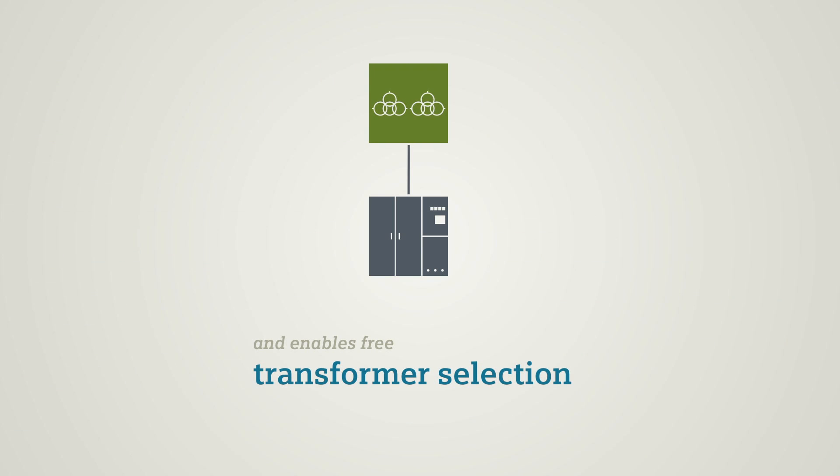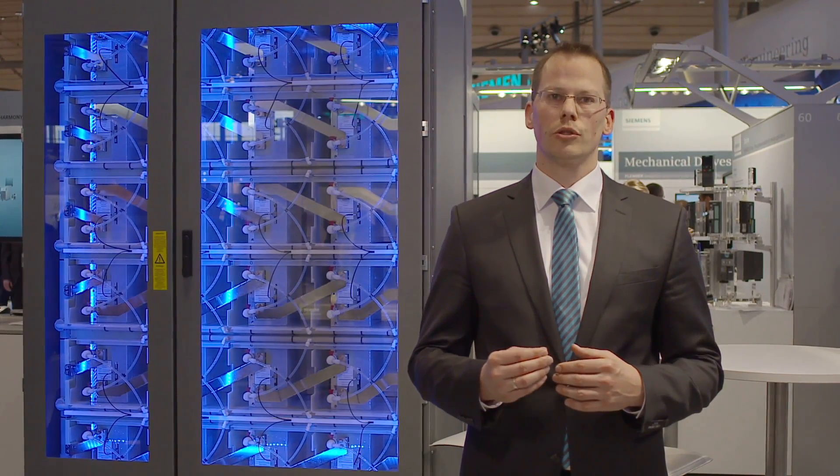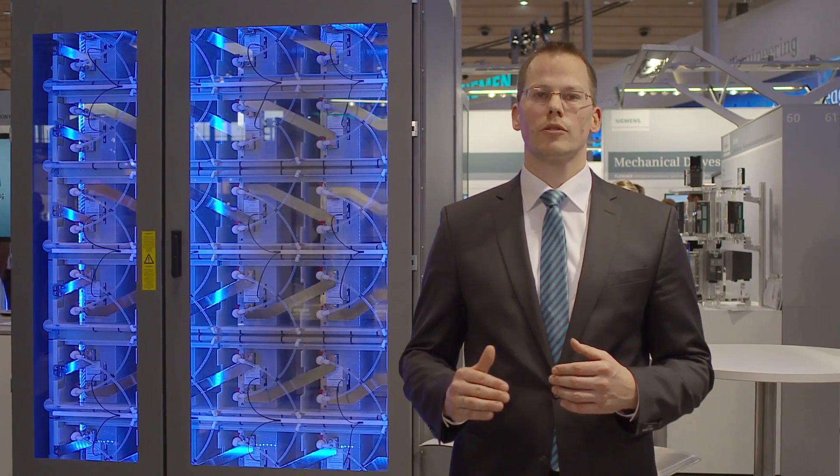Here, standard inverter transformers are used. It becomes obvious that flexibility and the right choice of transformers are decisive to keep investment costs and operational costs at a minimum.